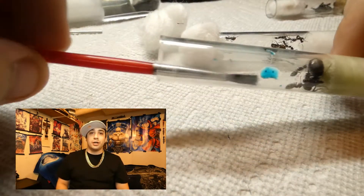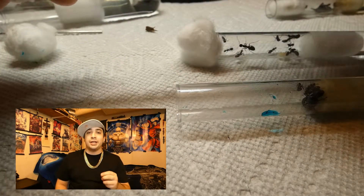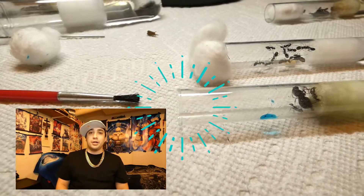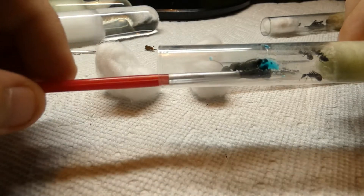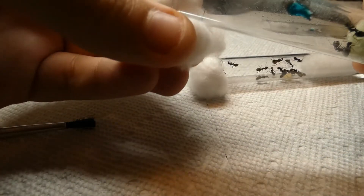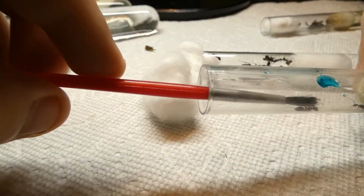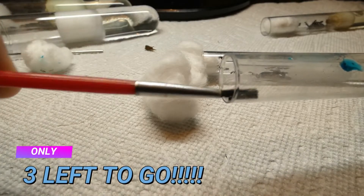You may have a species that, unlike Camponotus pennsylvanicus, goes crazy when they have a chance to run out and escape. If that is the case, you not only have to make sure you keep cotton over the new test tube to keep the workers that are already in the new test tube from escaping, but you are also going to have to keep cotton over the old test tube and multitask by removing one ant at a time and putting them into where they are supposed to be.